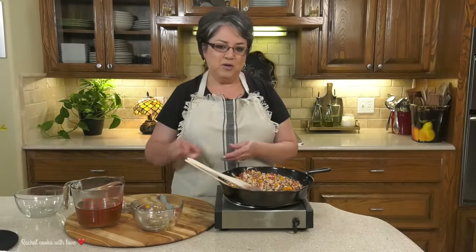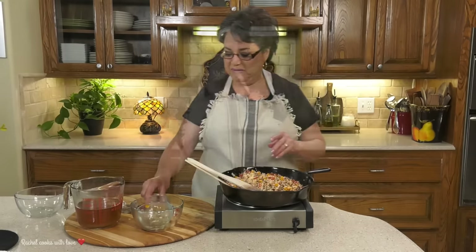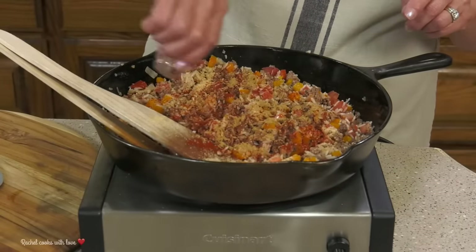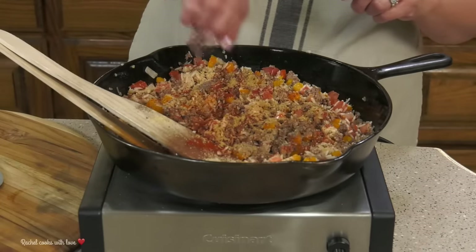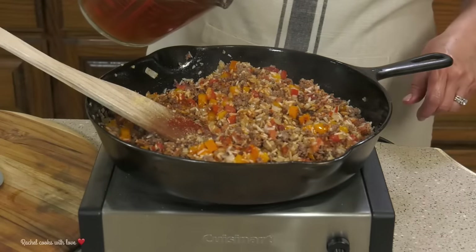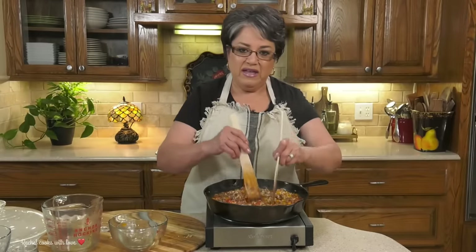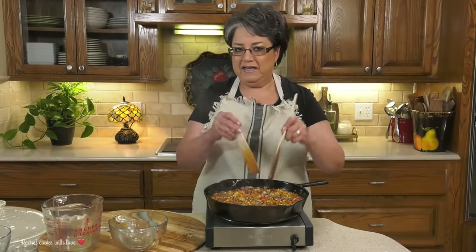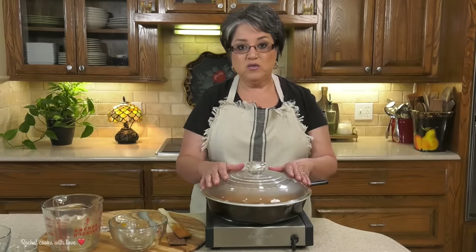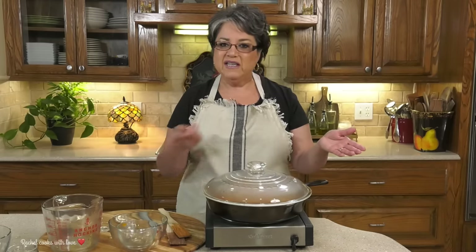Now it's time for the seasoning. I'm going to be adding one and a half teaspoons of onion powder — this is going to take it up one big notch — one teaspoon of paprika, half a teaspoon of cumin (ground cumin), half a teaspoon of black pepper, and salt to taste. Now I'm going to add my beef broth — two and a half cups. The paprika gives it a beautiful color and flavor. I'm going to replace my lid and let it cook like this for 15 to 18 minutes, depending on your stove. You want to make sure that all the liquid is gone, and I won't remove the lid.